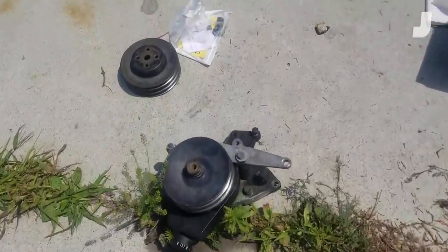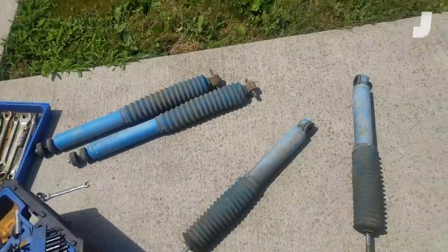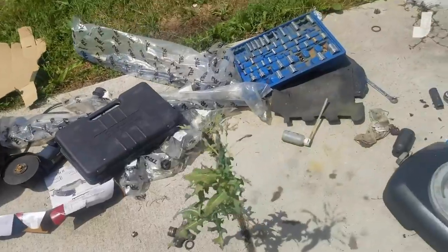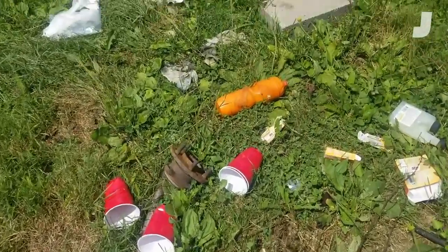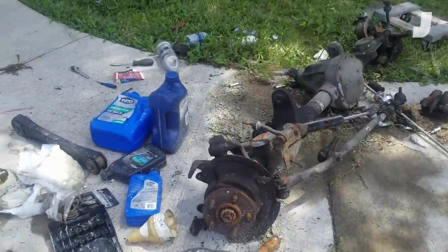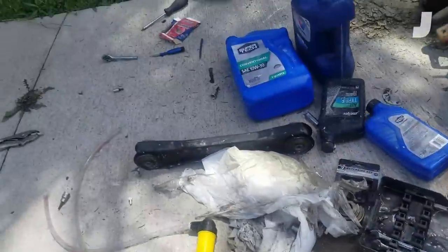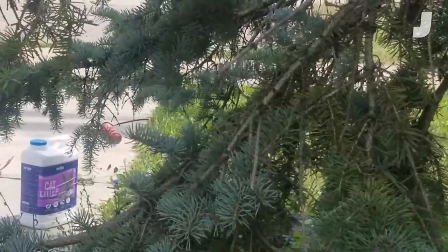My driveway is an absolute disaster. There are tools everywhere. There's a power steering pump on the ground, a pulley, a water pump, a brake shield, a brake rotor. Let's go on a little tour. We've got some shock absorbers off a Jeep Grand Cherokee, a wheel, a bunch of tools, a rotor, wheel hubs, a fender, a tire, a fender flare, an axle, a couple of control arms, a skid plate, and a grease gun. By now you get the point — this is just a weird life I've been living.